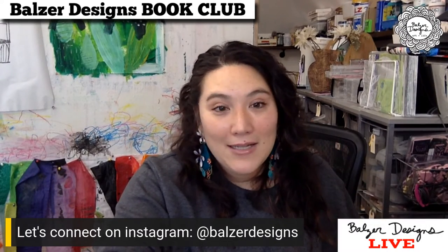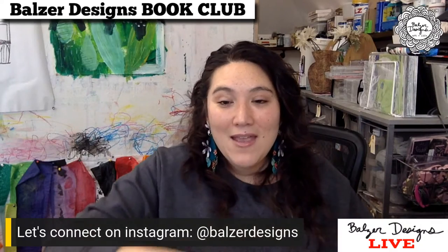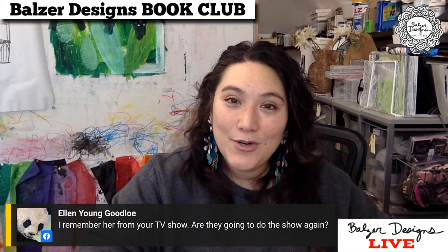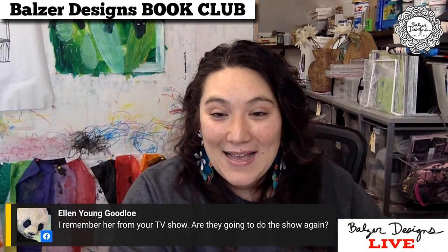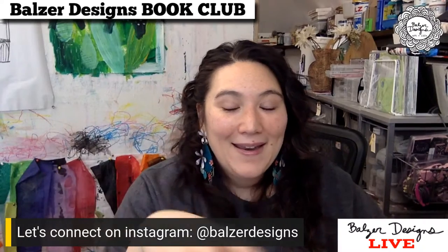Priscilla says that she has this book — so great, you're ready for the next book club. I hope that you will all join me and that you had fun here in book club. If you did, one of the things you can do to help book club a lot is to tell a friend about it, or send the link to someone who might enjoy it. Ellen says she remembers her from your TV show and asks if they're going to do the show again. I'm sad to say that 'Make It Artsy' died a quiet death during the pandemic — we recorded the last season during the pandemic and that is it. I feel like there are more exciting things ahead. Thank you everyone for coming. I'm glad you came and I'll see you next month. Bye.